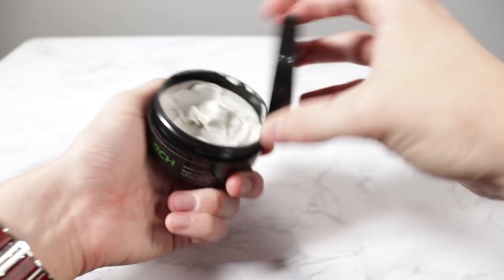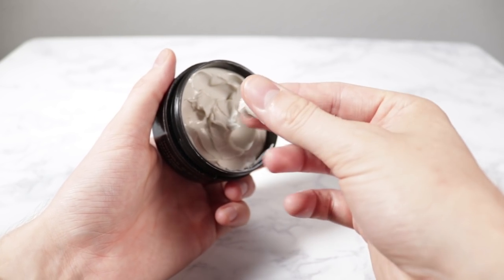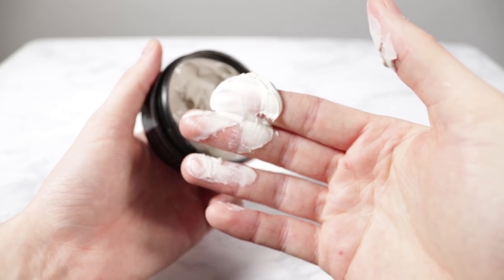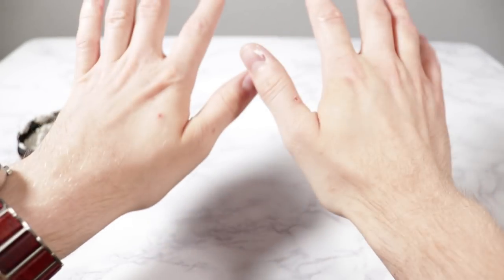In terms of the scent of this stuff, I don't know what it's supposed to smell like. As a whole though, it smells fine — just quite a neutral smell, really. In terms of the texture of this stuff, this is pretty much exactly what you'd expect from a paste, maybe a bit more creamy than average. However, this enables the product to easily be rubbed between the hands so that you can get an even spread in the hair.